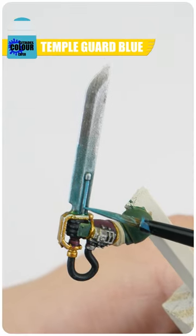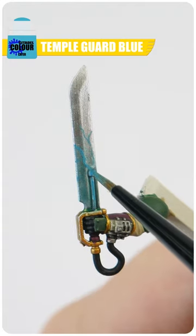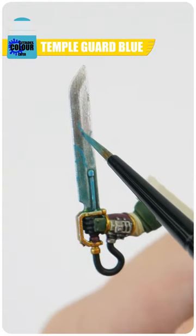Next we're going to use some Temple Guard Blue to paint along the power node and to paint our energy lines. Take your time and it helps to use reference.